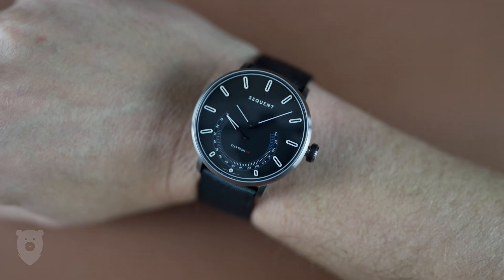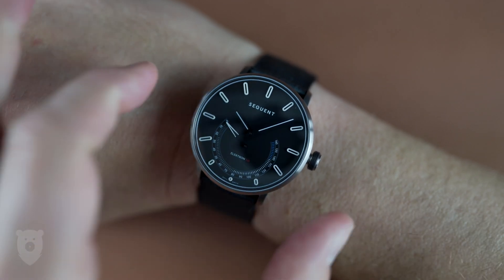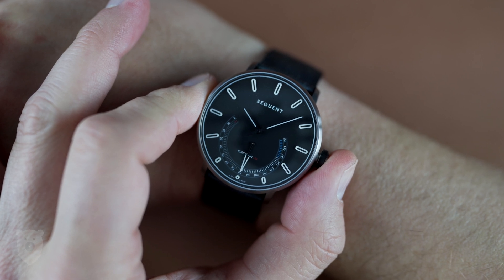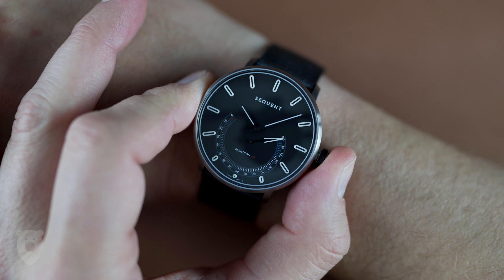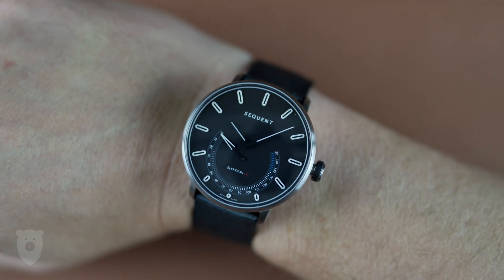So what we're looking at here is the Sequent Electron HR 2.2. It's a deep black model, and I'll be able to show you both the black and blue hashtag tied strap and the rubber strap. It comes with a five-year warranty and will set you back about $620 US dollars.